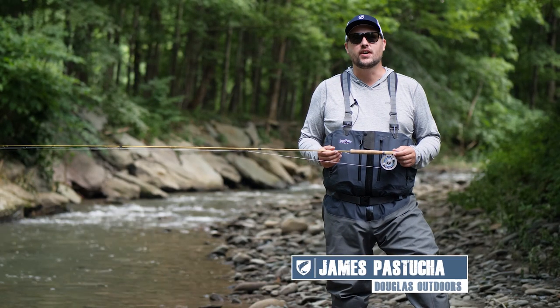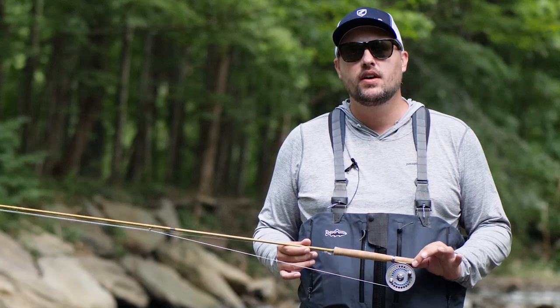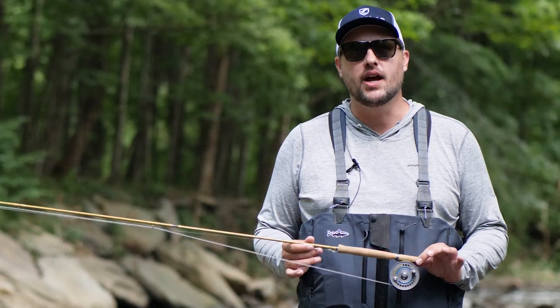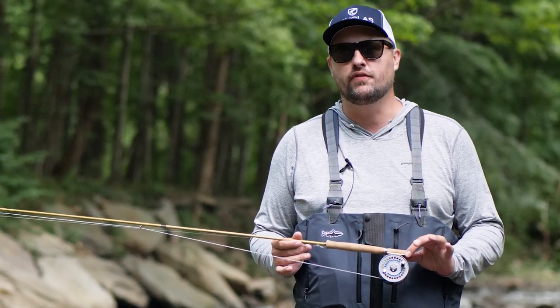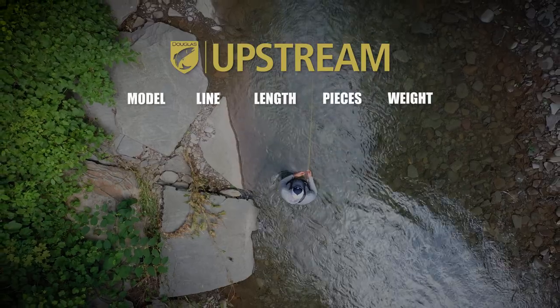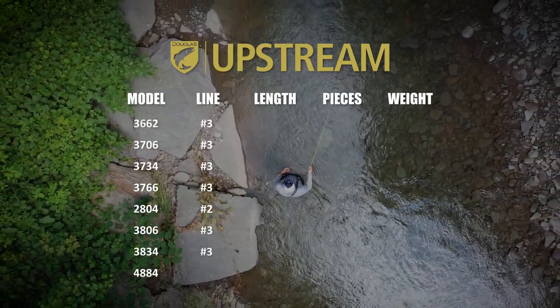Hi, this is James with Douglas Outdoors, here today to talk about the Upstream series of fly rods. The Upstream is a full-flex, moderate-action fly rod that has become a favorite among those who really enjoy the art of fly fishing. This series features eight unique ultralight fly rods in two, three, and four weights.